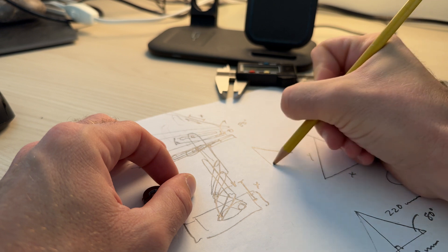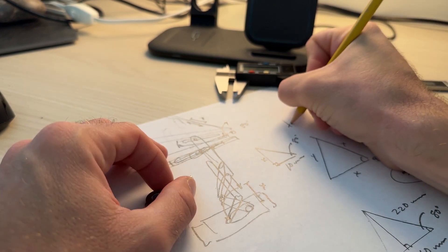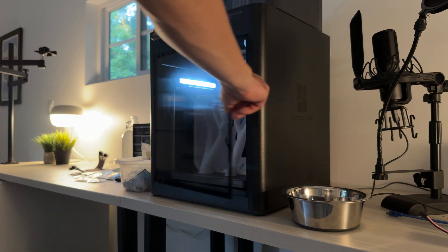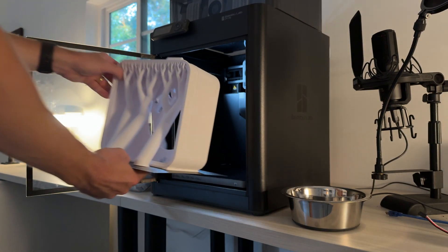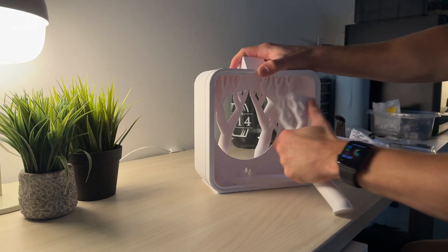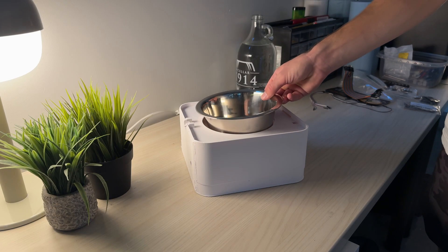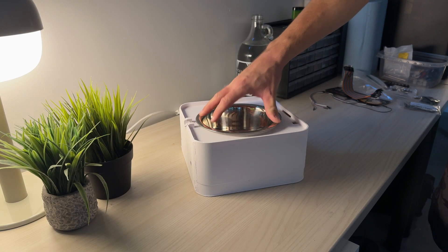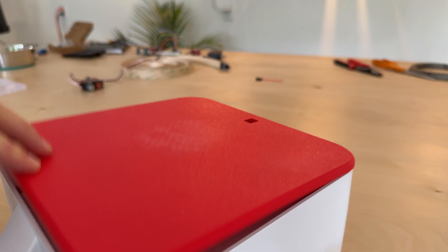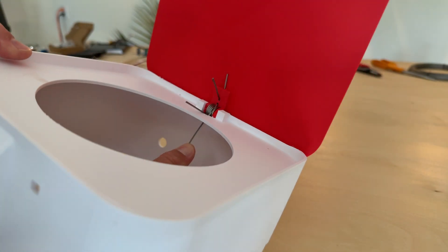My first idea was to use a basic cable mechanism attached to the servo horn to pull the lid shut when the servo turned. Some quick back-of-the-napkin math told me how much cable I'd need to open and close the lid enough for our dog to get into it. One 20-hour print later, we have the basic shell of the smart dog bowl. I then designed a basic torsion spring mechanism that allows the lid to want to open by default — then when the cable is pulled, it gets pulled shut by the servo.